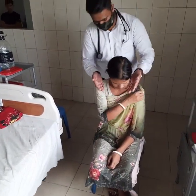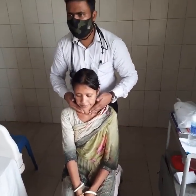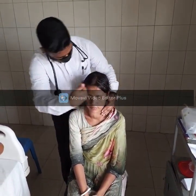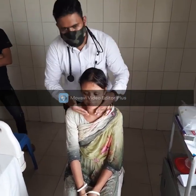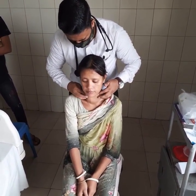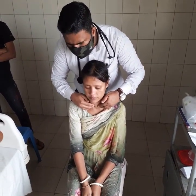I am looking for the surface, temperature, and consistency of the thyroid. Then again I am looking for the surface and temperature. Yes, good. This is very important.